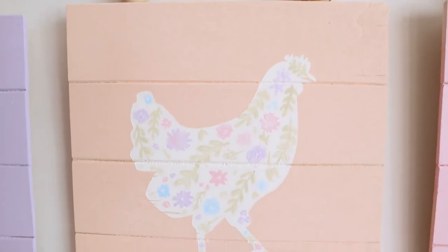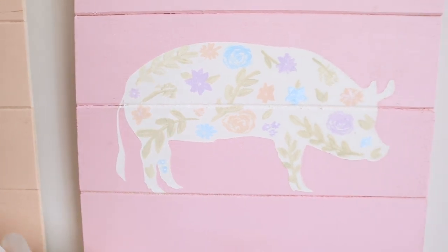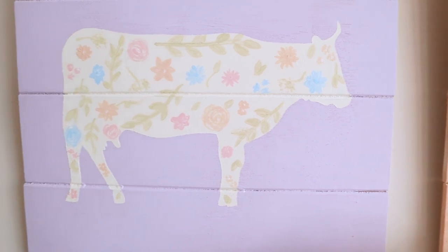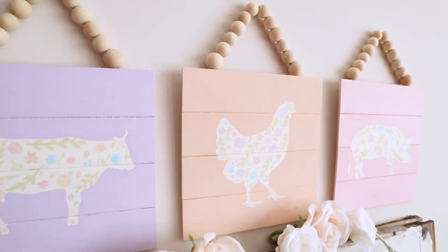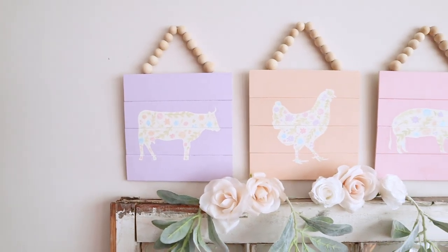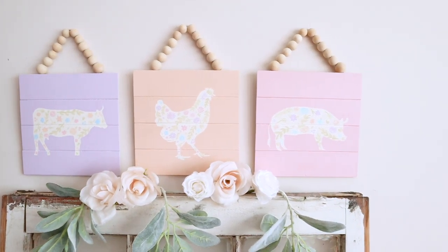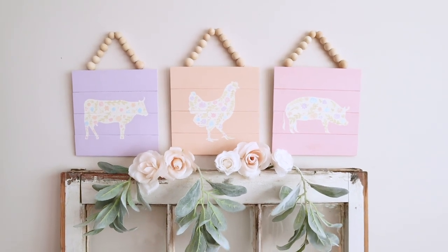I'm loving how these turned out — my favorite is the chicken. I saw some signs in Walmart that inspired the wood beads at the top. These are perfect for spring, super cute in a nursery, and you can do farm animals or whatever animals you want with flowers inside. I think these would be adorable in a toddler's room or a nursery.